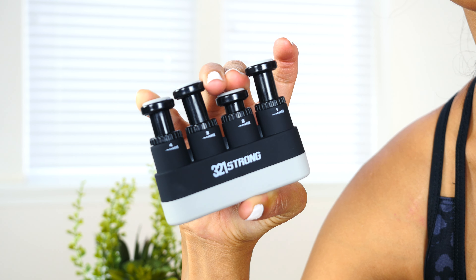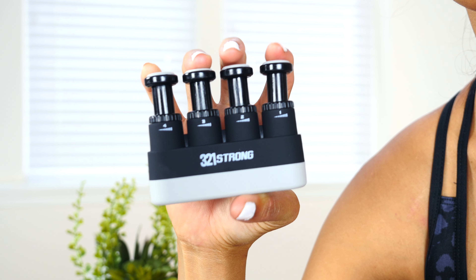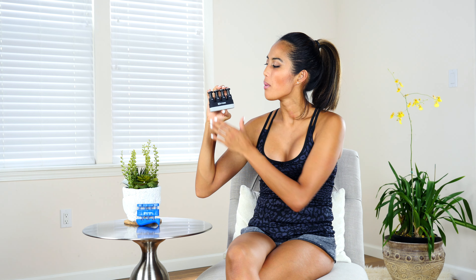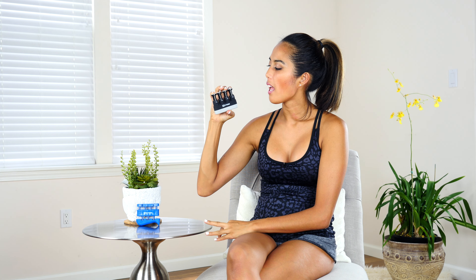Then press down with your middle and pinky. The idea of this is obviously a brain trick — it's like patting your head and rubbing your belly at the same time — but you're going to get better as you do this. Just press down for a second, then release, and then switch sides.